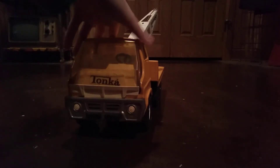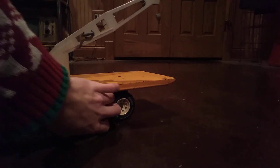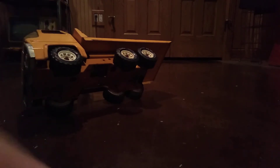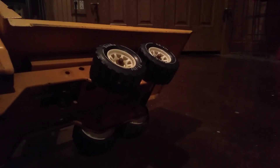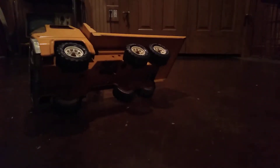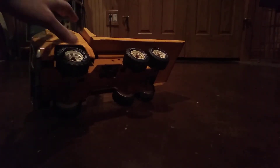Around the front here the tires are still good - they're not all worn out. I know you guys can't see that very well; it's not dark in this room, the camera's just not picking it up. Anyway, the tires still have good rubber and the truck's not rattling around on the floor as you would expect.